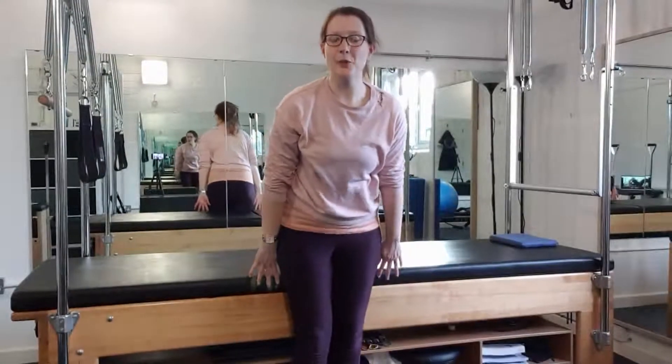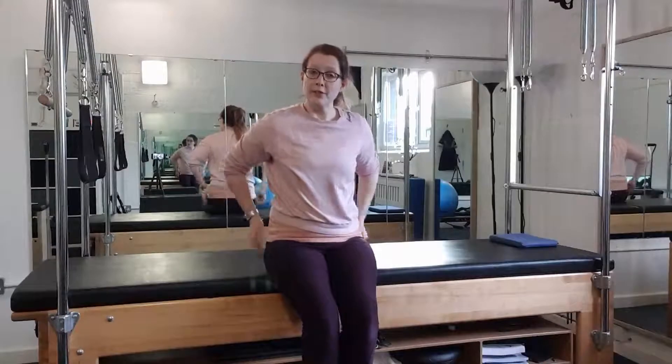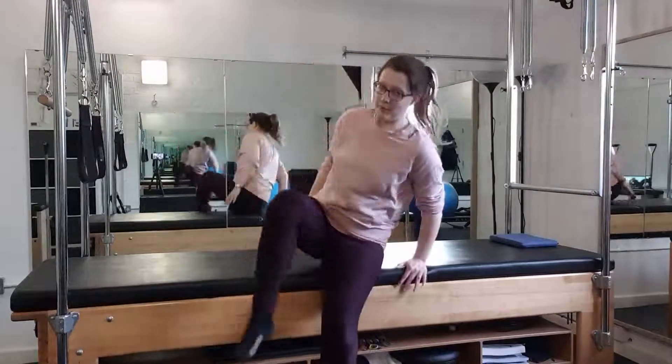Today is day 21, which is the Teaser. We've already done work to progress towards it in previous days — you've done the rolling like a ball, rolling like a rocker, all of the sequential movements of your spine, which will really help you, as well as building strength through the abdominals and using the glutes to help you lift the legs rather than just pulling them up with your hip flexors.